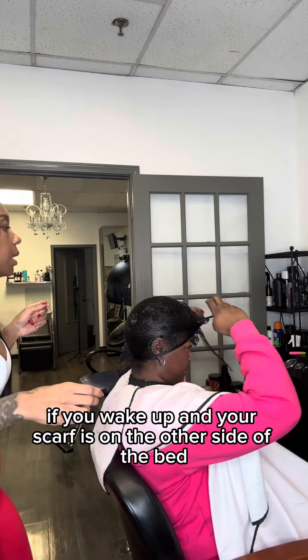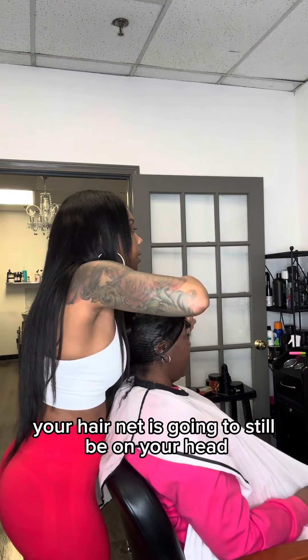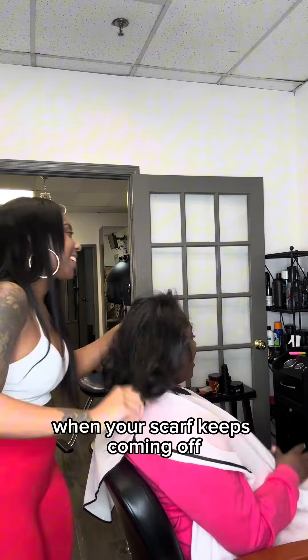Let me tell you guys, with using this hairnet — if you wake up and your scarf is on the other side of the bed, your hairnet is going to still be on your head. And this is what's going to help save your silk press at night when your scarf keeps coming off.